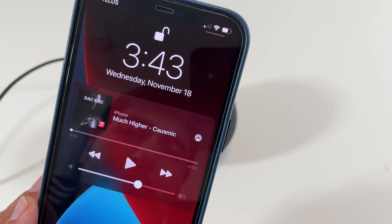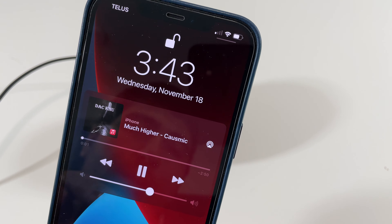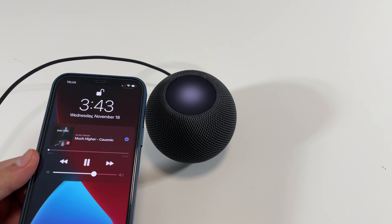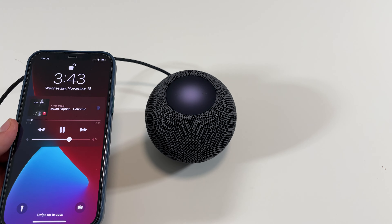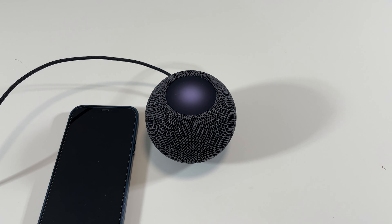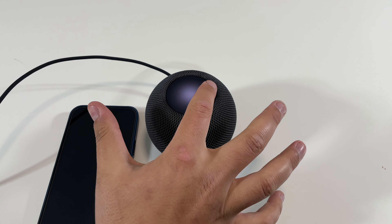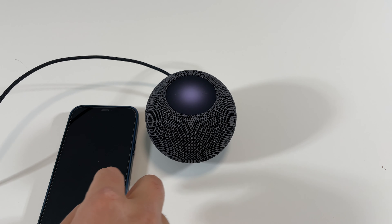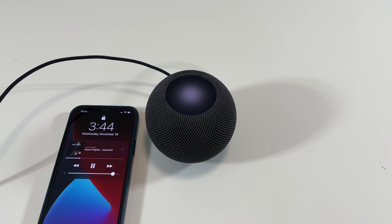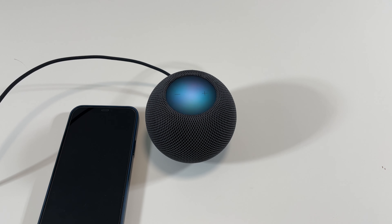Let me show you something really cool — I'll play this song. It's coming out of the iPhone 12 Pro Max right now, but as soon as I put the iPhone 12 Pro Max next to the HomePod it will transfer the song to the HomePod Mini — that's really cool. You can even hear me while it's playing music, which is really cool, and the sound quality is actually really good.